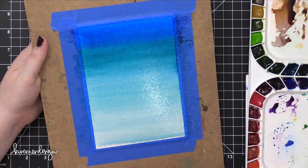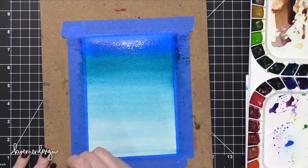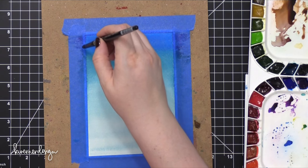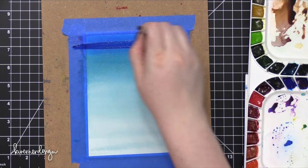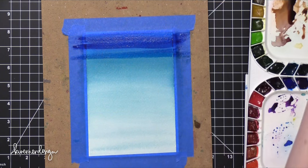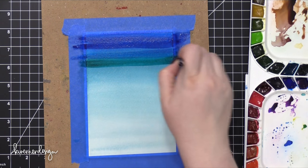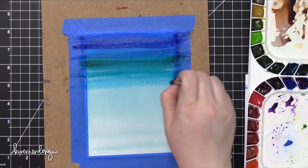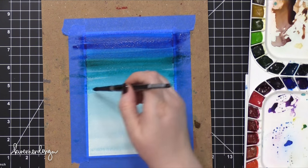After I have this initial layering done, I let that dry completely and then came back in with some more color. On this second coating of paint, I want it to look more stripey, so I'm going to leave some gaps in between. I'm also using a more concentrated paint here — not as much water. I want more pigment than water so that the colors are really intense.